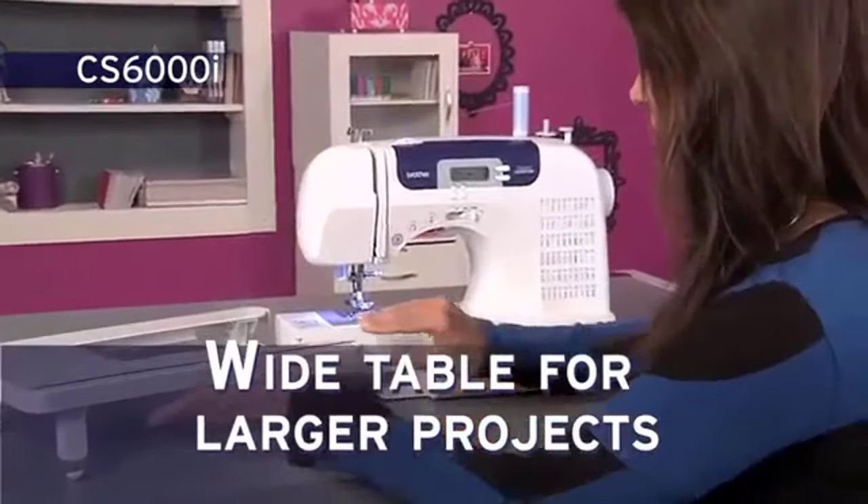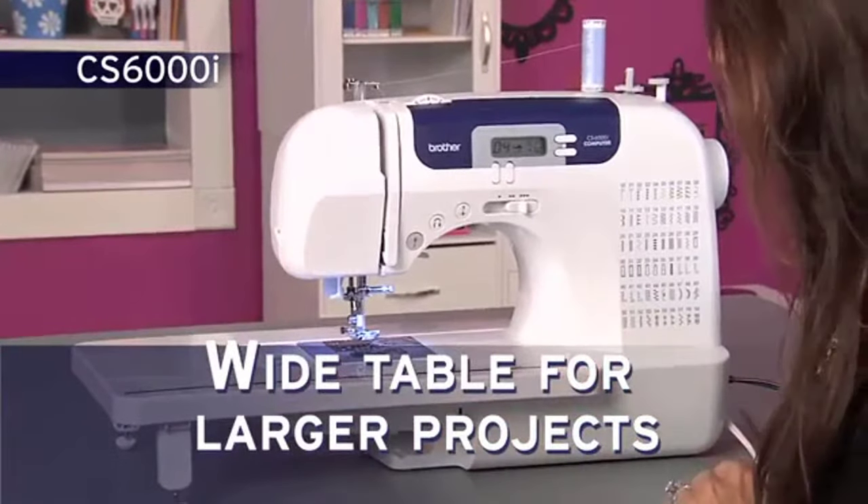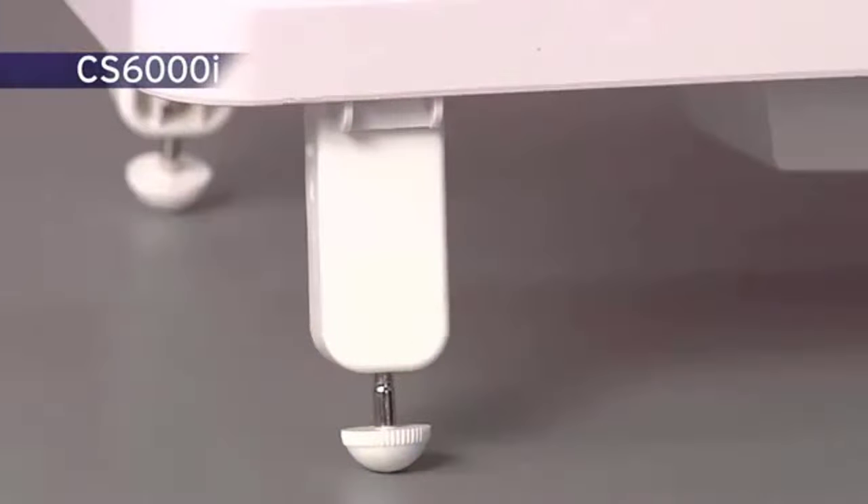You'll love using the extra-large workspace created with a wide table for larger projects. The table slides on and off quickly and its legs are sturdy, giving you stability.